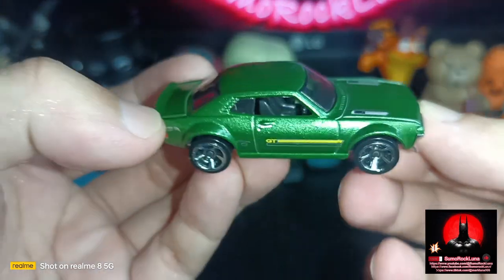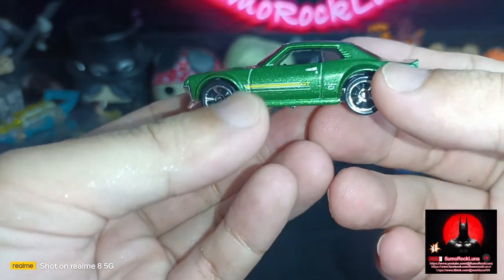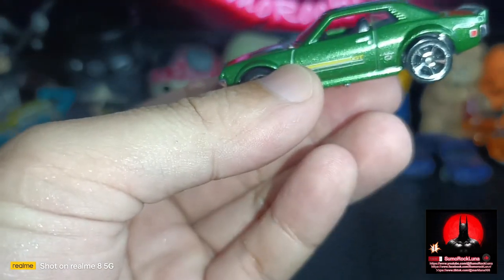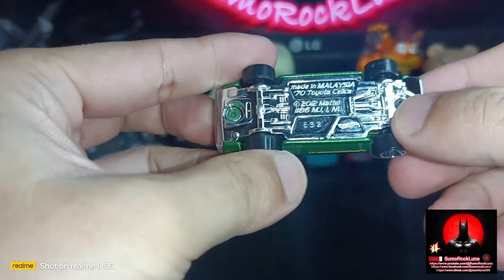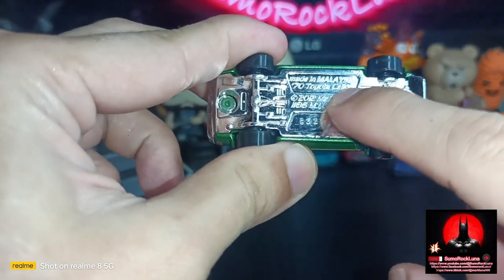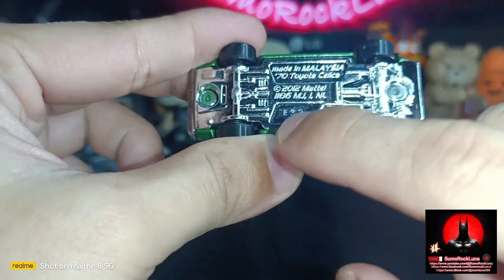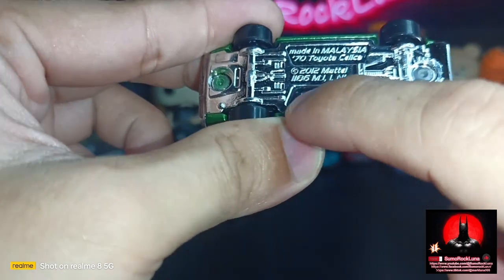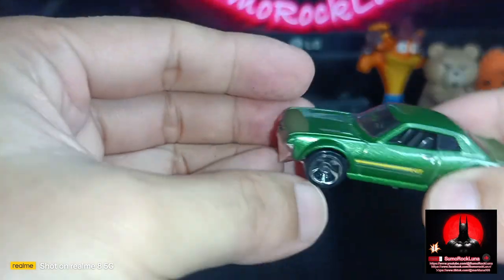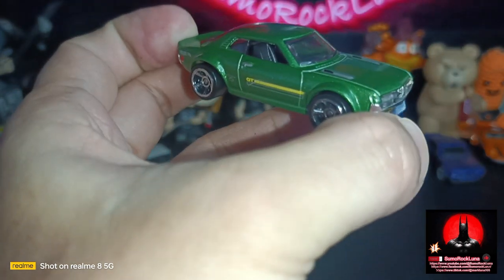Thank you for this awesome 1:64 scale die-cast car figure. This Hot Wheels is really hard at the bottom. This is made in Malaysia and this is a 70 Toyota Celica, made in 2012 by Mattel. This is variation or note E32. It's a metal flake dark green color for the body.